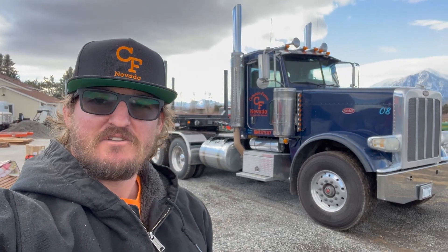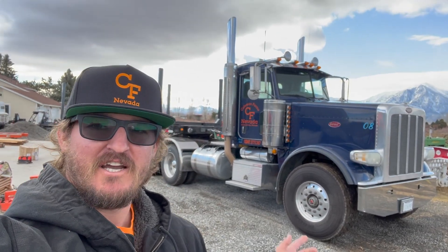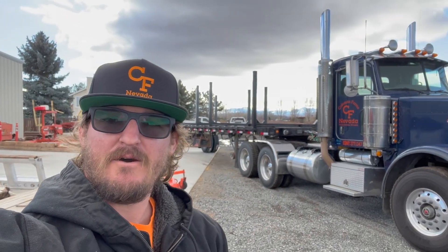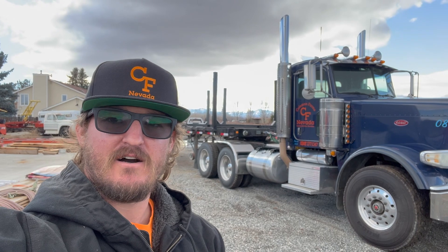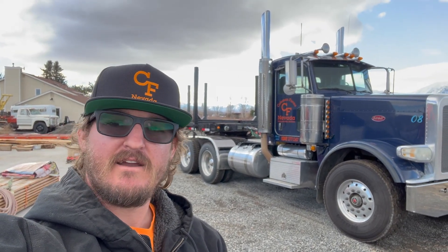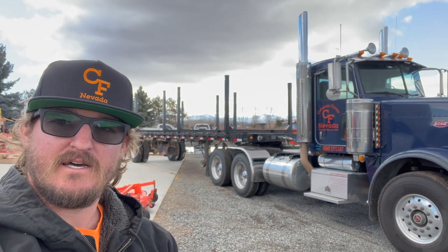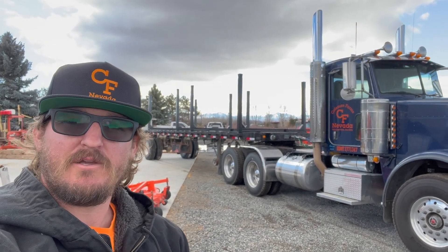Welcome back to the CF Nevada YouTube channel. My name is Josh. This is my truck. We made a log trailer and we got a few things to put on it today. We also got some new hats — let me know down in the comments if you like the CF Nevada hat. We did just order a couple to see how they looked, but I'm liking them. Let me know what you guys think.